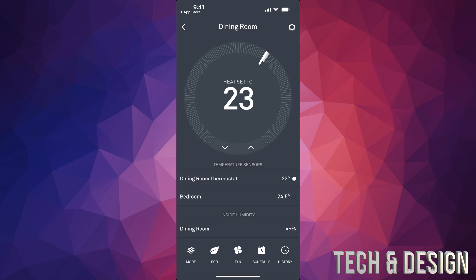I'd say after about an hour, go ahead and tap on your temperature sensor. You'll see it's checking the temperature in your dining room — that's where my thermostat is, set to 23. It's telling me my bedroom is at 24.5. Since it's brand new it's not fully accurate yet, but it will calibrate more over time.